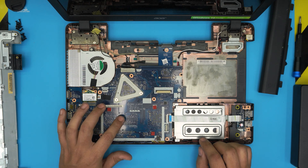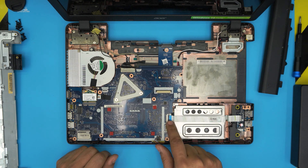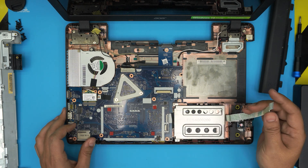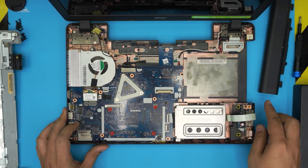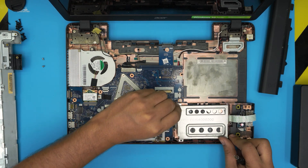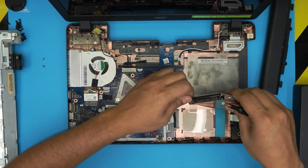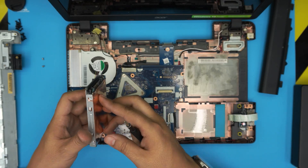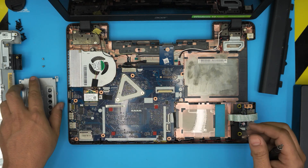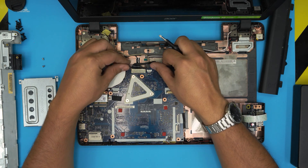To get to the RAM we need to remove the motherboard. First, let's remove the hard drive — but before that, unplug the bridge cable by lifting up the lock and sliding the cable backward. Then remove the caddy with its two screws, slide the caddy toward the right side, and lift up the hard drive. It's a chunky high-profile drive.